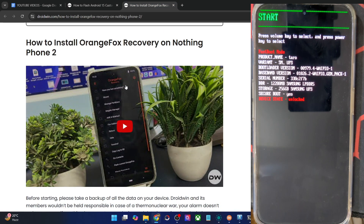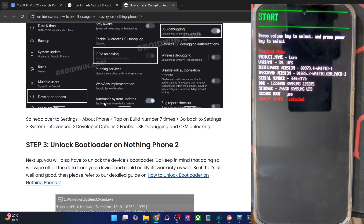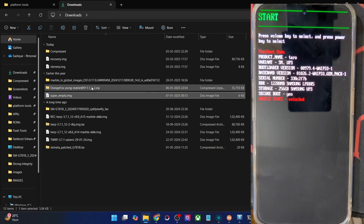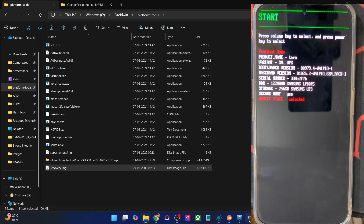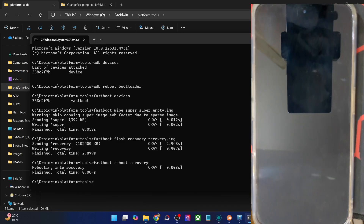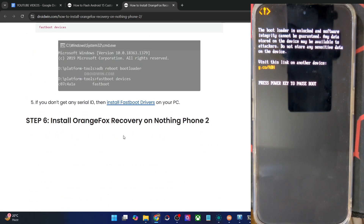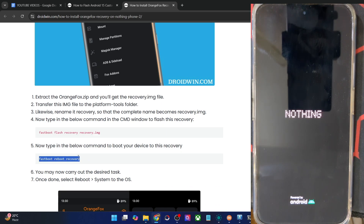For the Orange Fox recovery, we have made a video on the same — you could refer to that. The fourth step is to get hold of the recovery file from the link and extract it onto your PC. You will get four files. Copy the recovery.img file from the zip and transfer it inside the platform tools directory. Now flash the recovery file by typing fastboot flash recovery recovery.img. The recovery will be flashed in a few seconds. Once done, type fastboot reboot recovery and your phone should reboot into the newly flashed Orange Fox recovery. The first boot will take some time — this is completely normal.